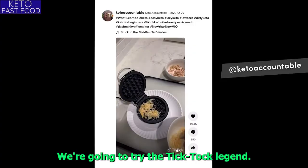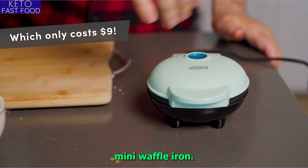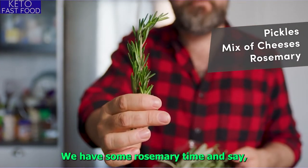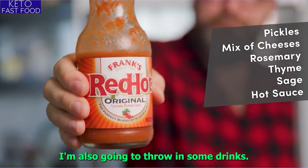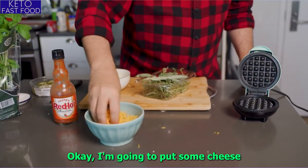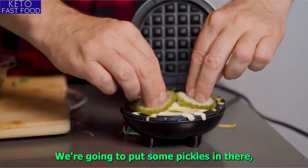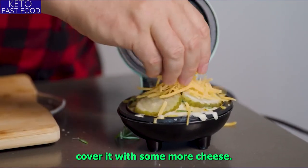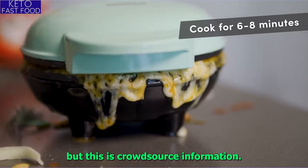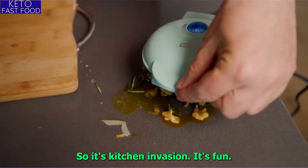For the next recipe, we're going to try the TikTok legend loaded waffle using the turquoise mini waffle iron. We're going to put some pickles inside, a mix of cheeses — some cheddar — along with some rosemary, thyme, and sage. I'm also going to throw in some Frank's Red Hot. I'm going to put some cheese at the bottom, tear in some herbs, put some pickles in there, cover it with more cheese and hot sauce, and close it. A lot of professional chefs look at this stuff and think 'eh,' but this is crowdsourced information coming fast over social media. People are trying it out — there's some cool things there. It's kitchen innovation. It's fun.